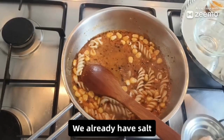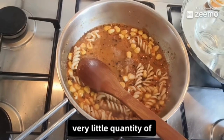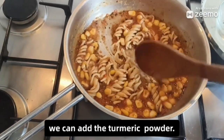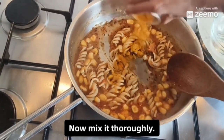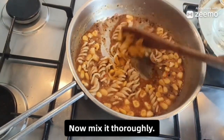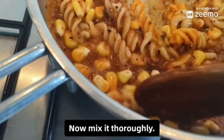We already have salt in the starch, so now we will add only a very little quantity of salt. After mixing it well, we can add the turmeric powder now. Mix it thoroughly.